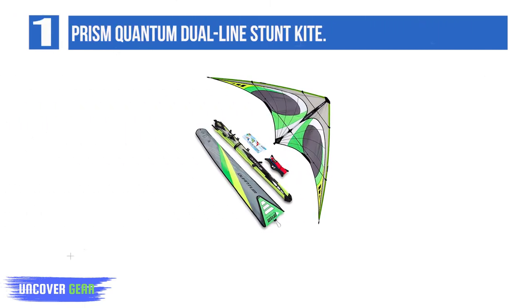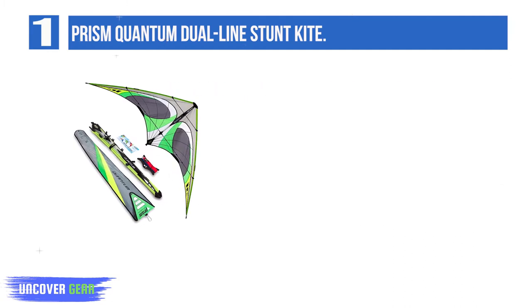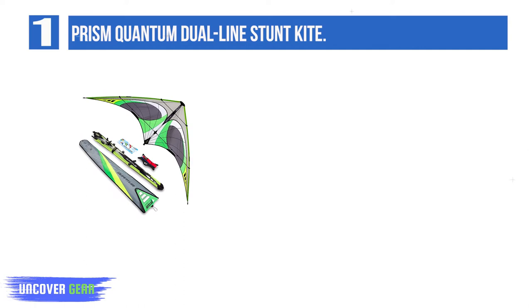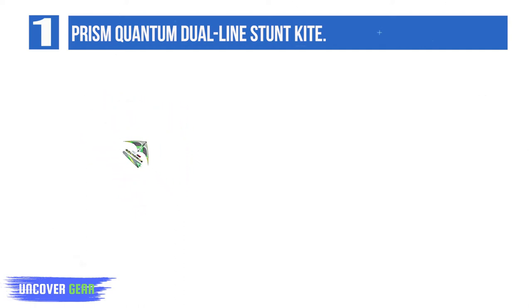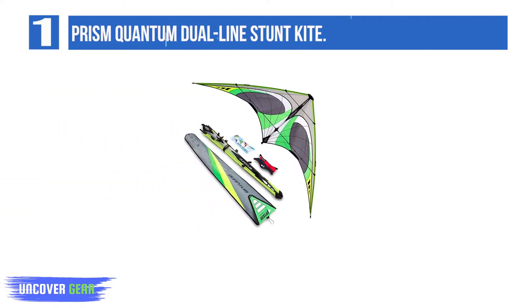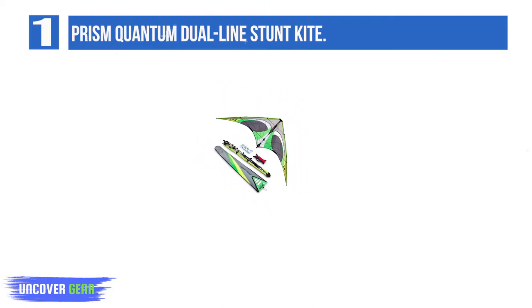List number 1: Prism Quantum Dual Line Stunt Kite. The second Prism stunt kite to make our list, the Quantum Dual Line Stunt Kite is one of the biggest and most popular kites from the company. Its massive wingspan ensures a stable flight, so it's super easy to control even for kids and beginners. At a wingspan of 87 inches, the Prism Quantum is one of the biggest delta stunt kites available in the market.